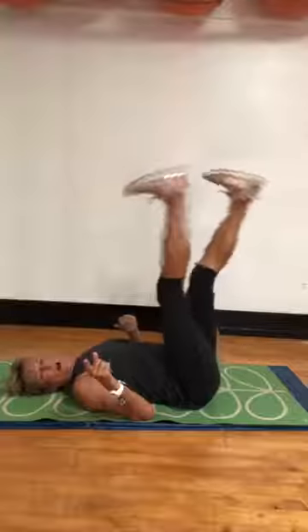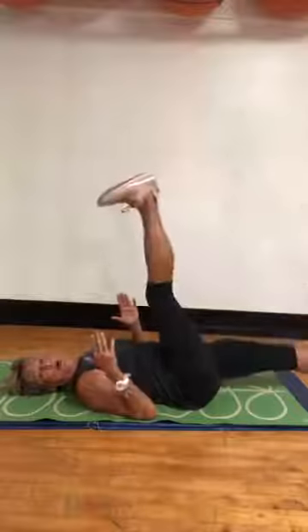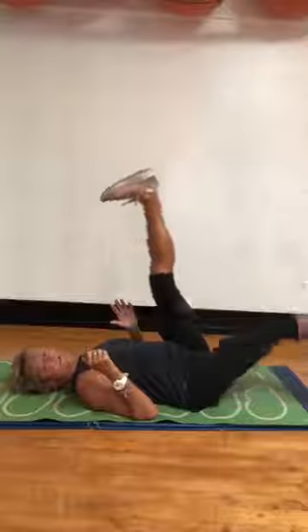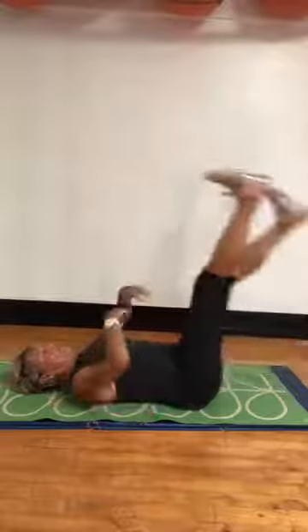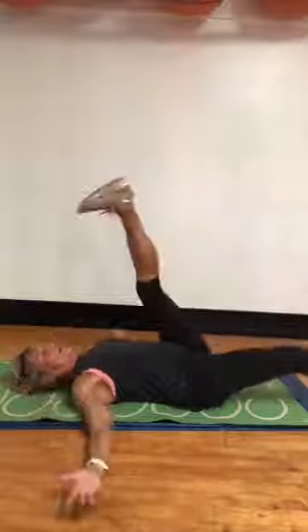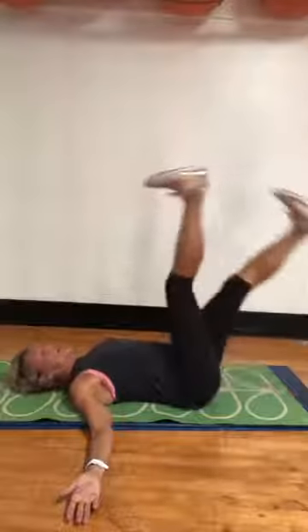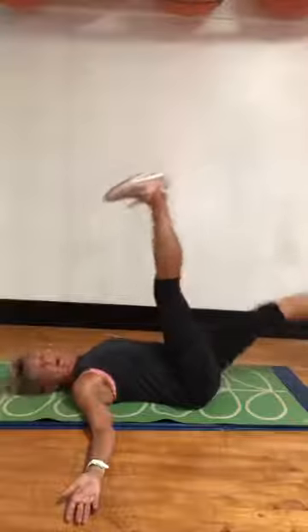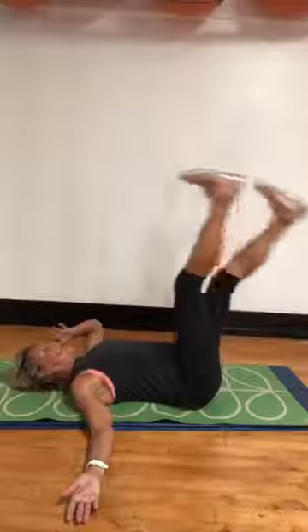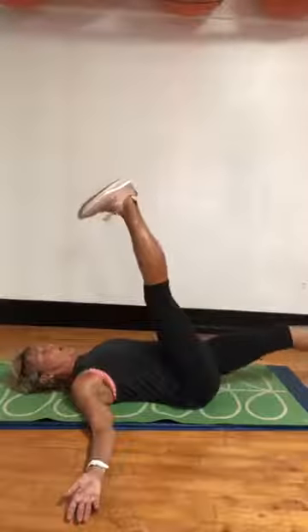Now my feet are going to disappear, but that doesn't matter because you know where they're going. I'm just letting my legs go towards the ground, keeping my midsection and my neck nice and solid. Eight, seven, six, five, four, three, two, one.